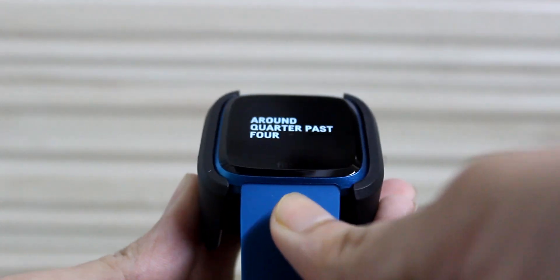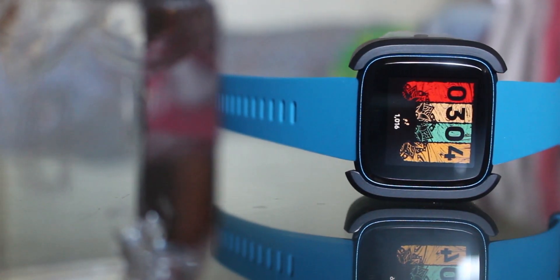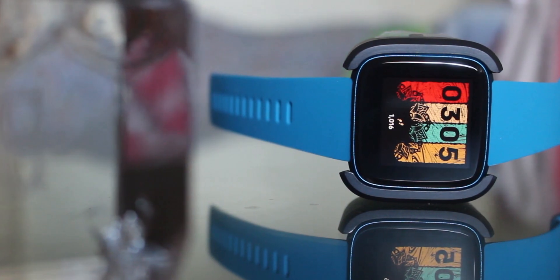The battery life of the watch is quite decent. You can expect a charge-free period of up to four days as stated by Fitbit, but it can be extended when notifications are turned off and the screen wake is set to manual.